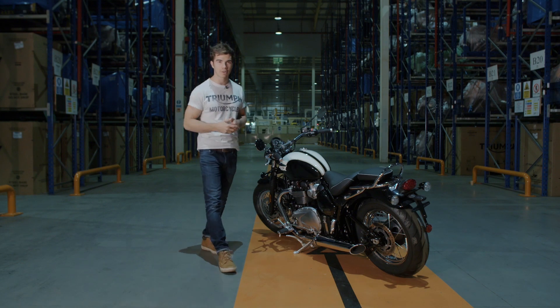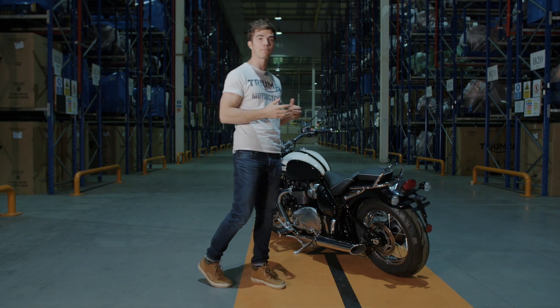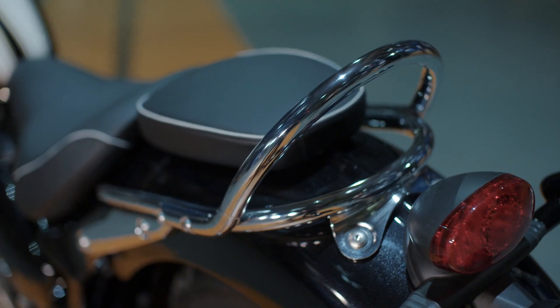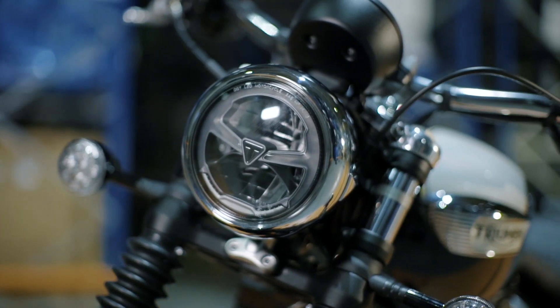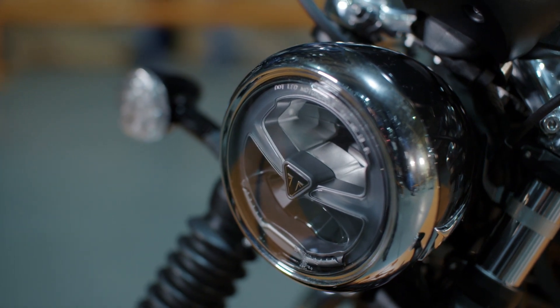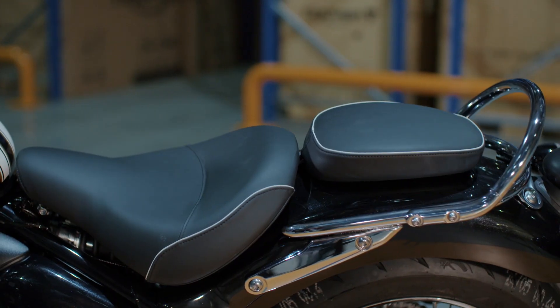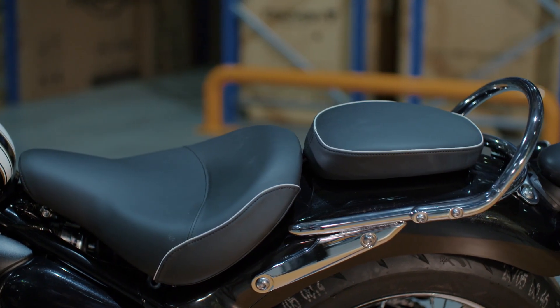But unique to the new Speedmaster is a host of classic British Triumph custom features, from those stylish swept-back beach bars to the fixed rear mudguard, all the way to that distinctive nacelle detailing on the front headlight. On top of this, we have a twin and a single seat setup as standard with an accessible low rider and pillion seat height.